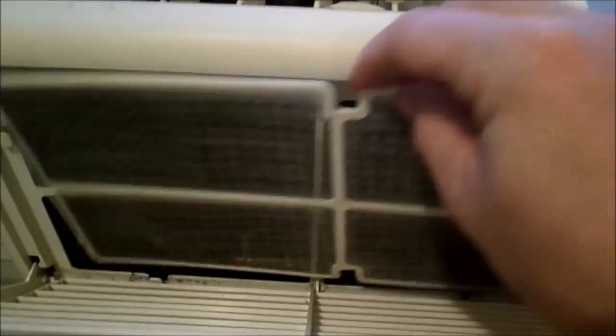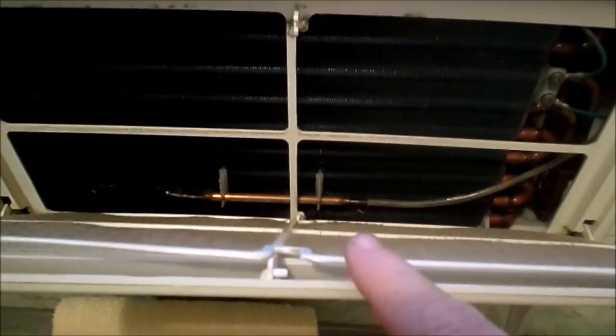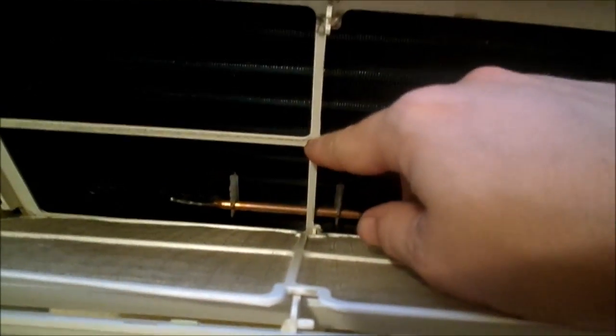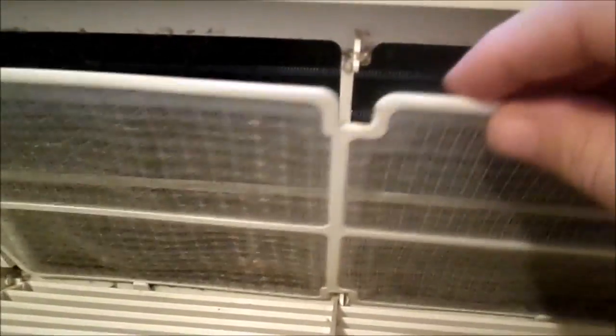Looking in here, this is how the unit normally looks. There's this screen which is next to impossible to remove when it ices over, because it ices the screen to the frame. Not bad — nothing iced over, doing just fine. Putting the frame back in is actually pretty easy.